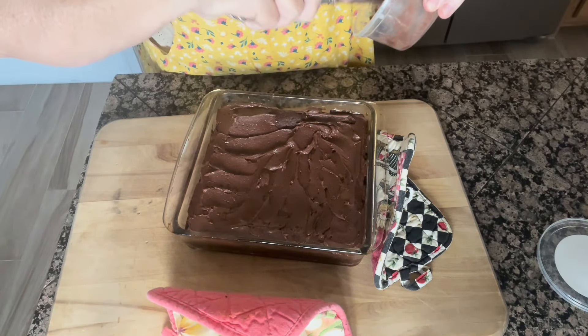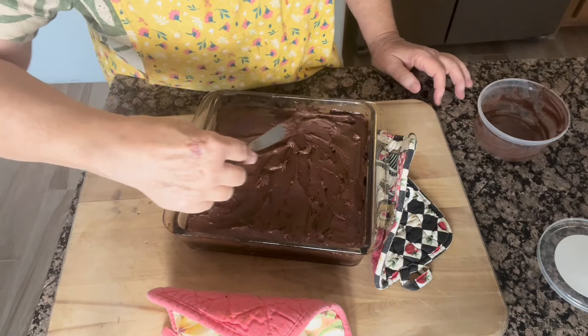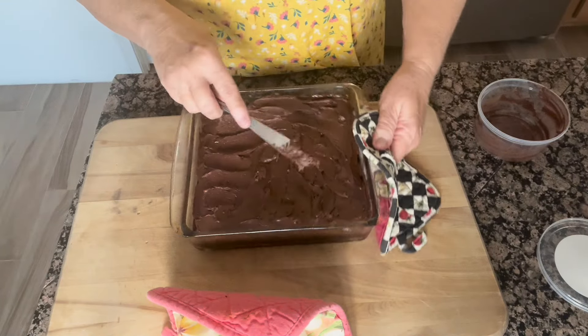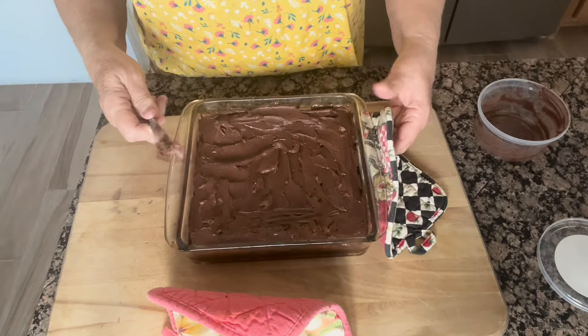I've got just enough frosting to cover this recipe. If I was going to do a nine by 13 pan, I would have doubled it, but this is more than enough frosting — it's going to be super delicious. I'm going to have a little bite just so you can see that I was telling the truth about how good they are. I can't have much, but I am going to have a little bite — and I mean little.